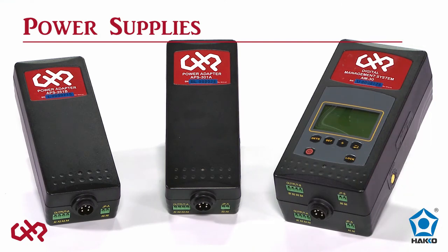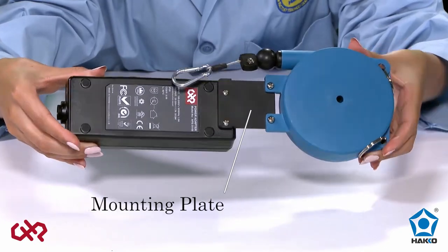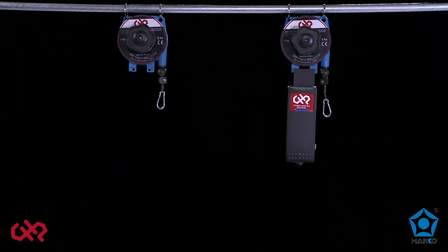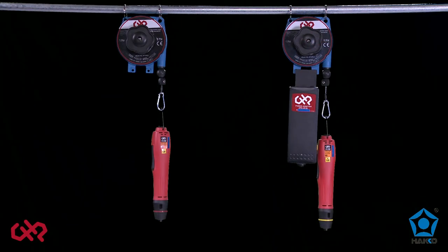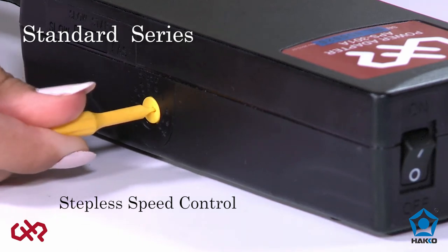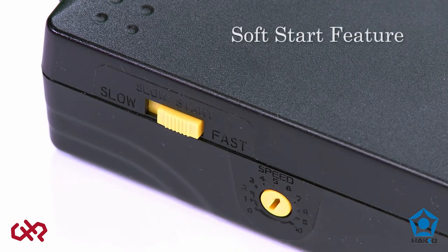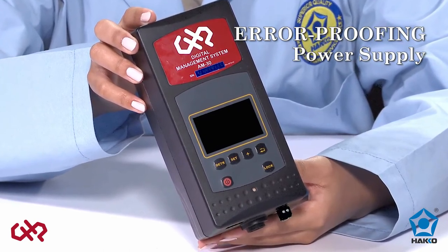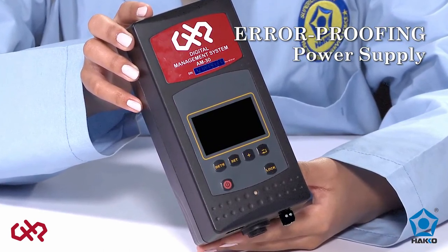For the CHP brush and brushless electric torque screwdrivers that require an external power supply, the power supply can be mounted onto the spring balancer and then suspended above the workbench for more bench space. The standard power supplies provide stepless speed control and a soft start feature for selected models. The error-proofing power supply has a digital management system to monitor the assembly process, plus all the features of the standard power supplies.